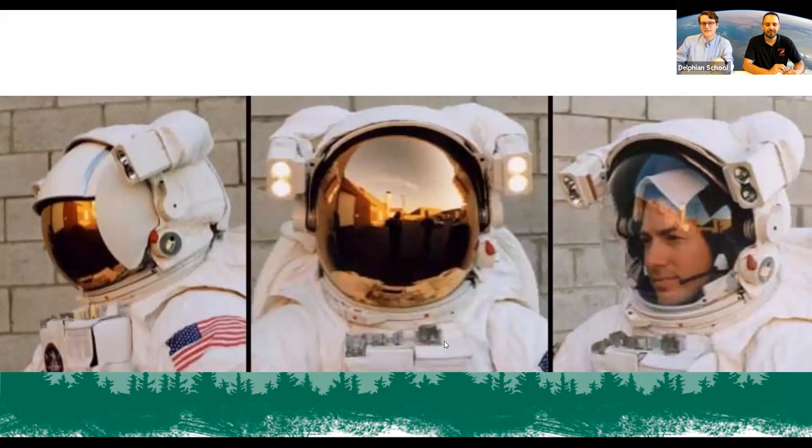Great question about whether astronauts get hot in their suits. The answer: liquid-cooled underwear. They have little tubing that goes all over them — long underwear with tiny tubes pumping water constantly, keeping them at just the right temperature with sensors. It's basically a really advanced air conditioning and heating system inside the space suit to keep them from frying in sunshine or freezing in shadow.